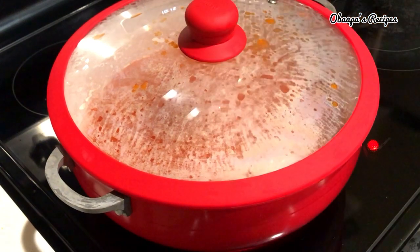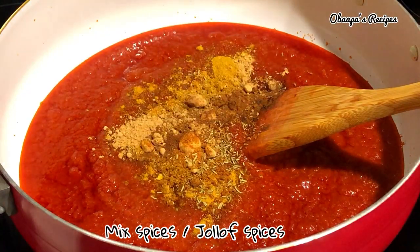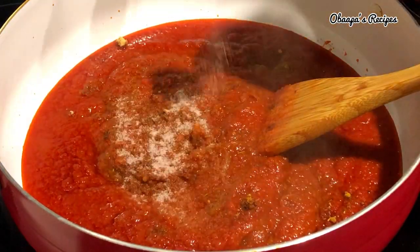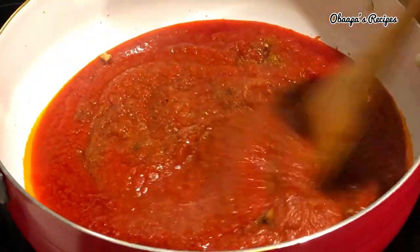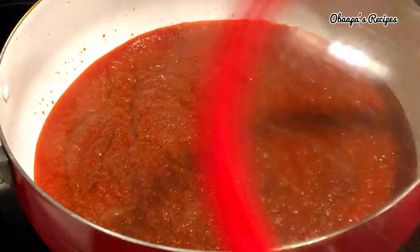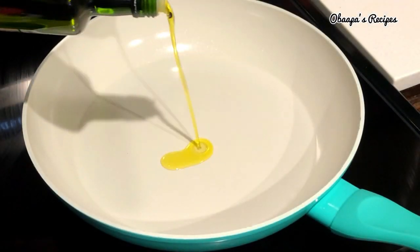Cook covered for about 30 minutes. After 30 minutes, add any spices of your choice — especially in Ghana you have all kinds of nice spices for jollof rice. I added my salt here, then cover it back and cook for an extra 30 minutes, because you have to cook this stew really, really well.